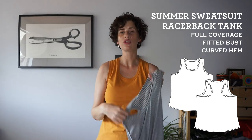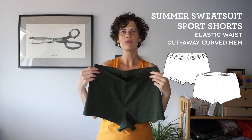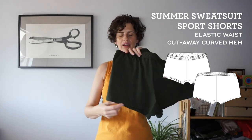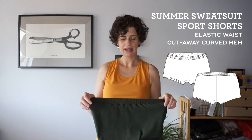It has a rounded hem and the armholes and neckline are finished with bands. The shorts are a really 70s retro inspired style with a curved hem that reveals more of the leg. There's no side seam, so it's quick to sew up.